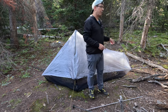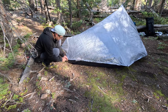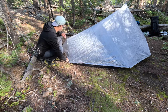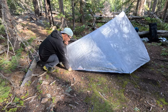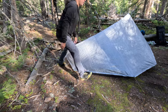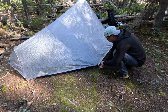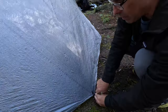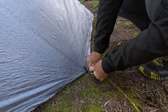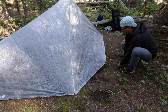We're going to start over here with the rear corner. We're going to insert the tent stake through the other loop in the guy line and pitch this corner directly to the ground. We're going to do the same with this corner, and the same with this corner.